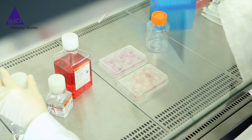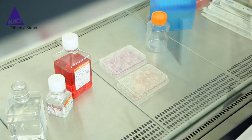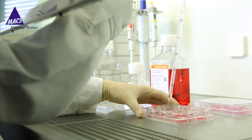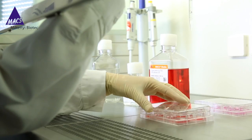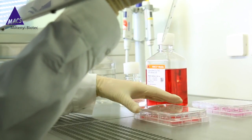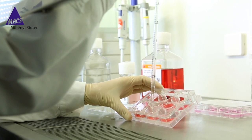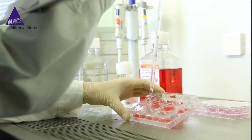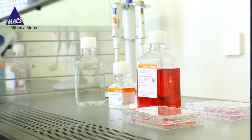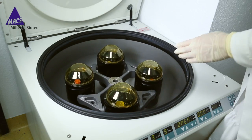The second method is to enzymatically passage single cells after dissociating the colonies with TrypLE or Accutase. A rock inhibitor such as thiazovibin also needs to be applied in order to avoid cell apoptosis. This method results in high expansion rates since single cells are seeded. However, the handling time is still relatively long and overall the whole method is more stressful to the cells. Therefore, this is not the first choice for regular cell splitting.